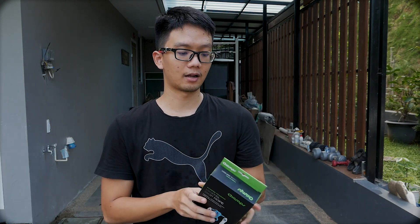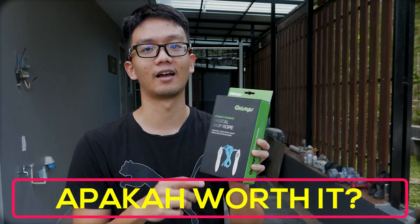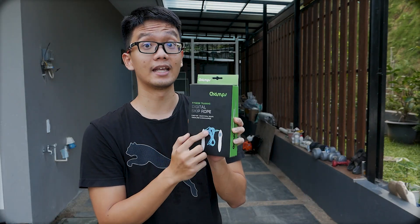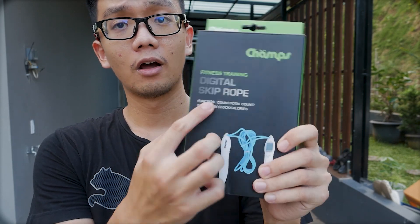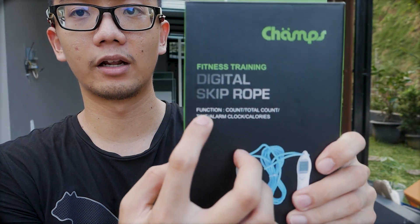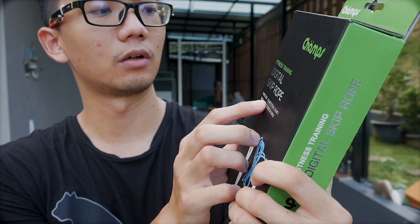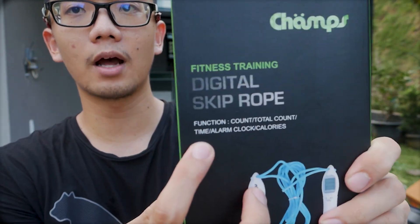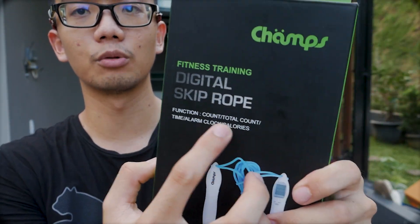Warnanya biru. Hari ini kita akan unboxing, kita lihat fitur-fiturnya apa saja, dan kita akan langsung coba - perhatikan gimana feelnya, apakah worth it memiliki skipping jenis digital ini. Di dalam kotak ini ada fiturnya, antara lain: total lompatan, timer waktu, dan pengukuran kalori. Ada juga alarm clock untuk mengingatkan waktu dan jumlah kalori.